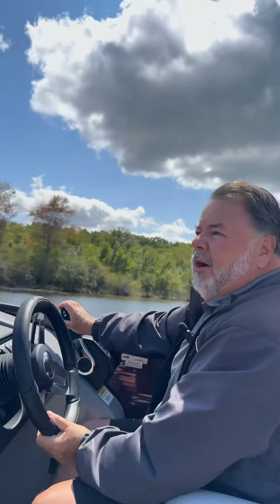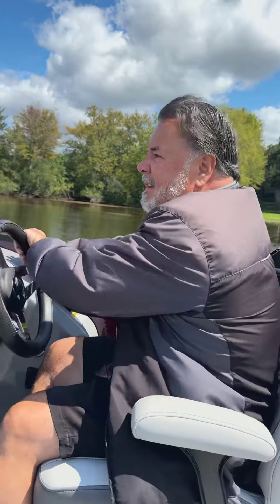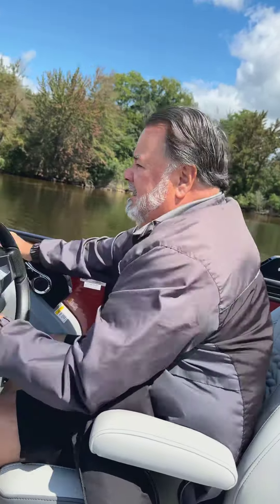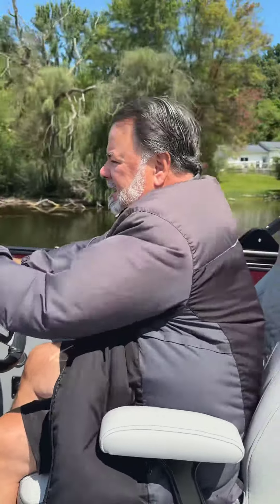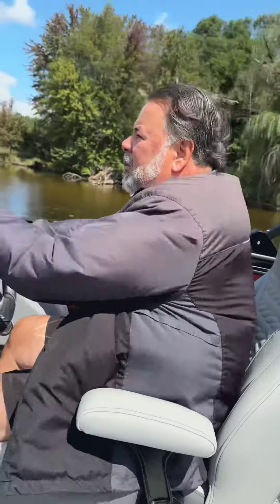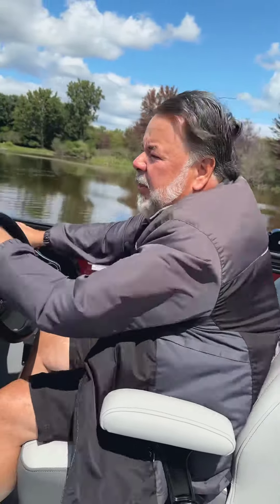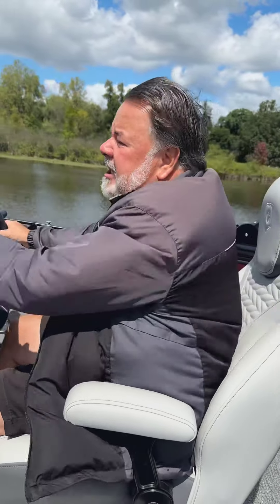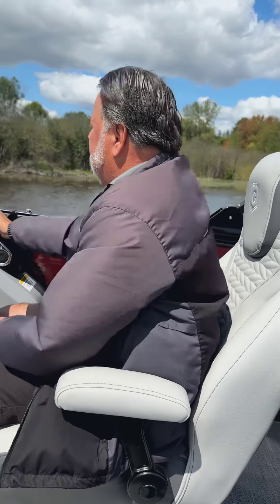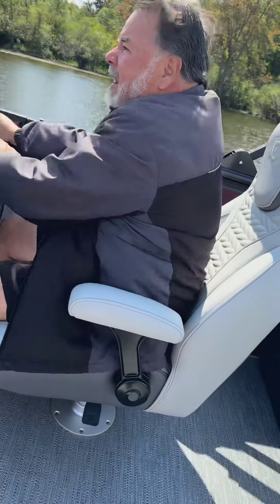Easily carves the water. As soon as we come out of this corner, we'll see what kind of speed we can get for you. We're creeping into the low 40s with three adults. Very easily hitting some pretty decent waves right now — nice smooth ride. You can see how quiet the engine is; it's actually at full throttle. That Honda is a great running engine.